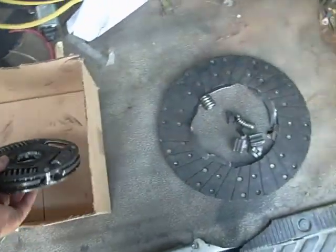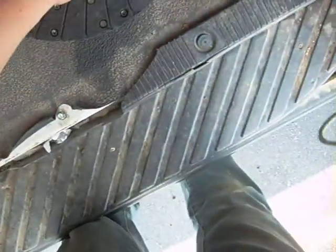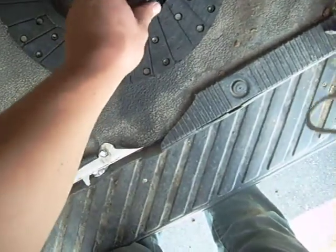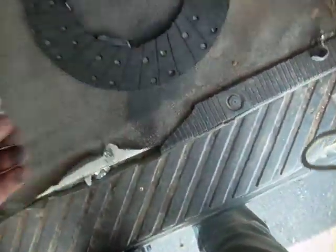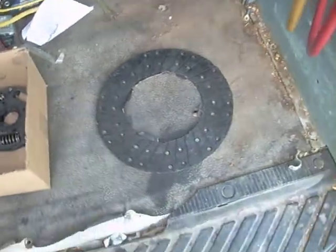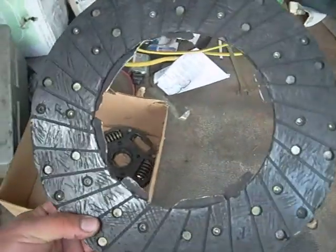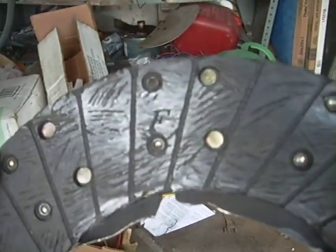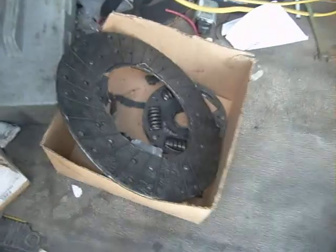This is a Zoom clutch and it's a 6.2 turbo diesel. I guess if you dump the clutch that many times, any good clutch is going to wear out. So I'll probably just throw a stock one in it for now, because obviously this one held up probably a lot longer than a stock one's going to. But it's even still got the letters in it — I mean, it's not worn hardly at all.